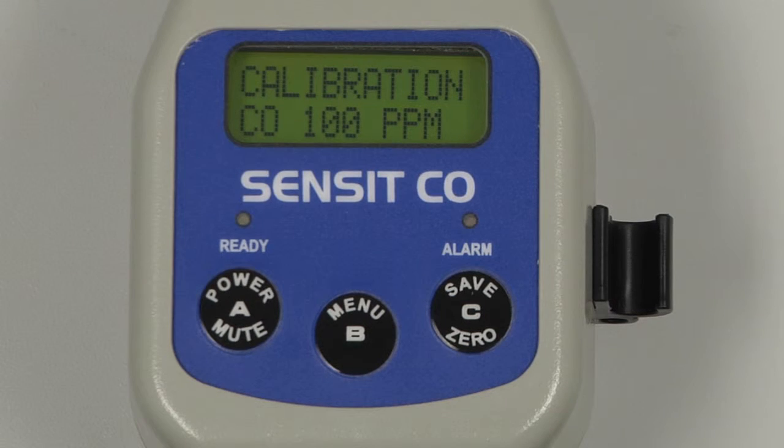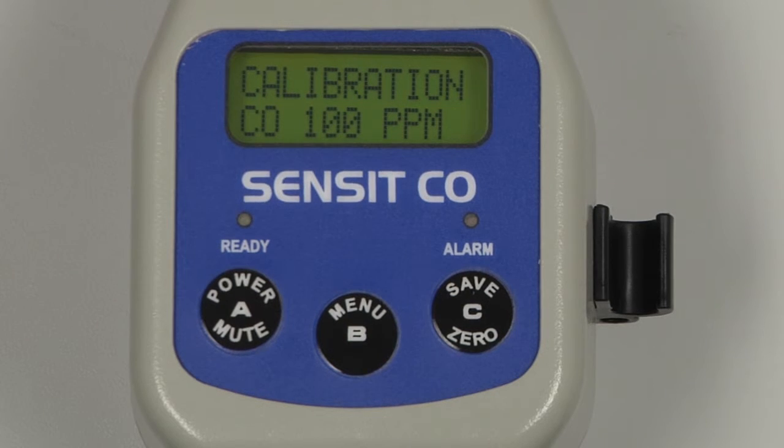We can now attach a regulator to the calibration gas. Turn on the regulator, and attach the calibration adapter to the inlet of the instrument.